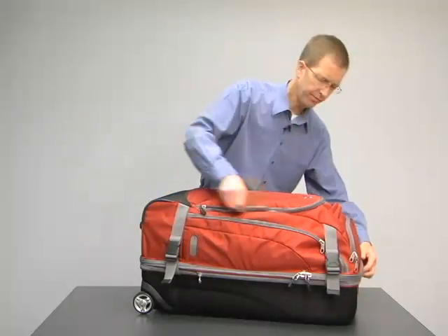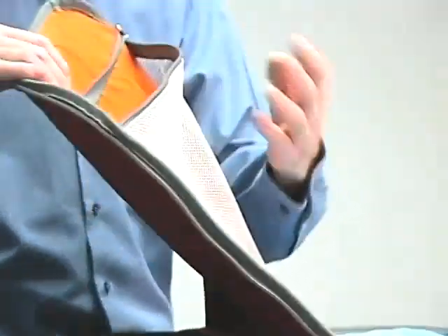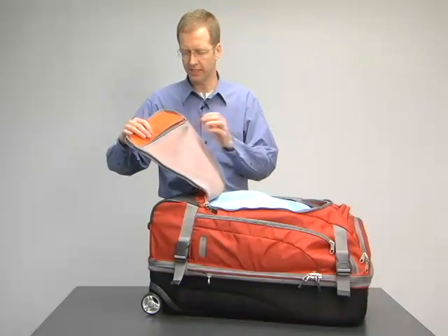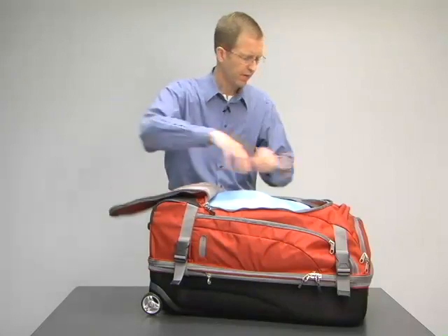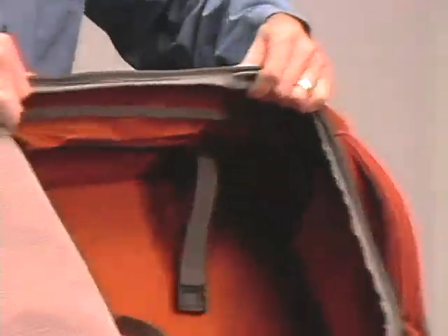Access to the main compartment is through a double-zipped opening. We've got a zippered mesh pocket on the front — great for paperwork, travel magazines, maybe your itinerary. And then on the inside, there's one large compartment.